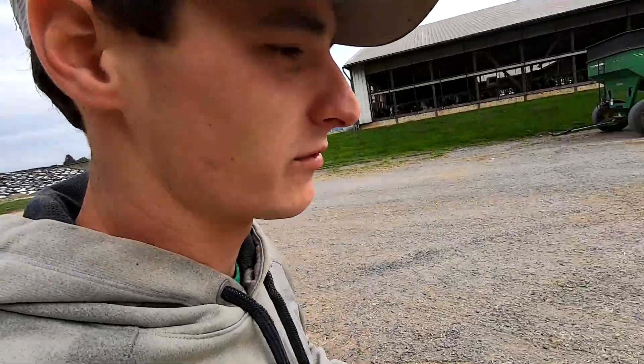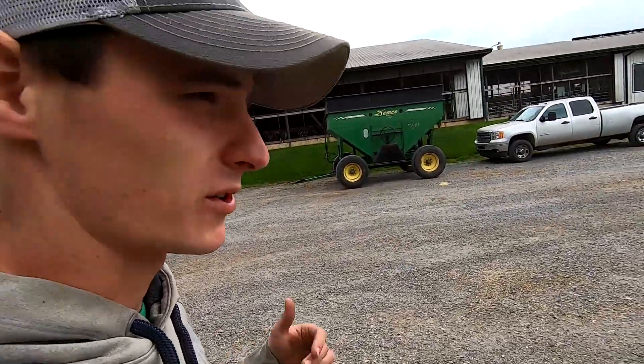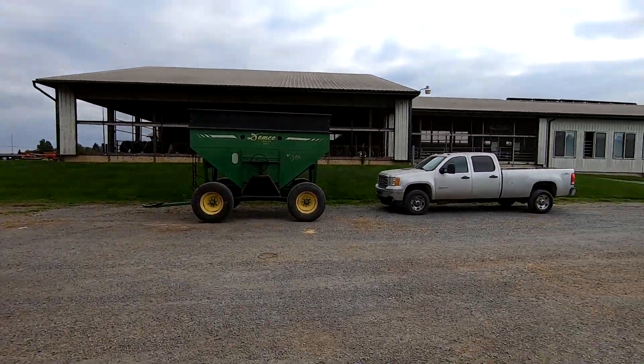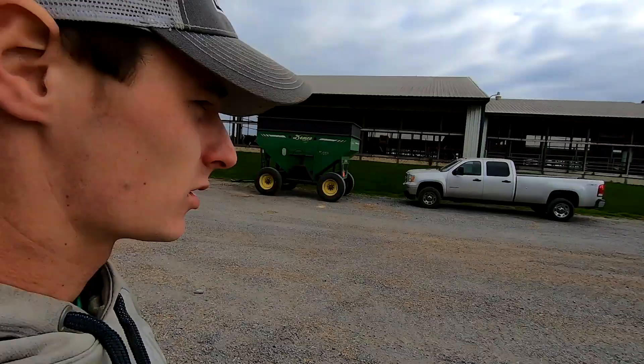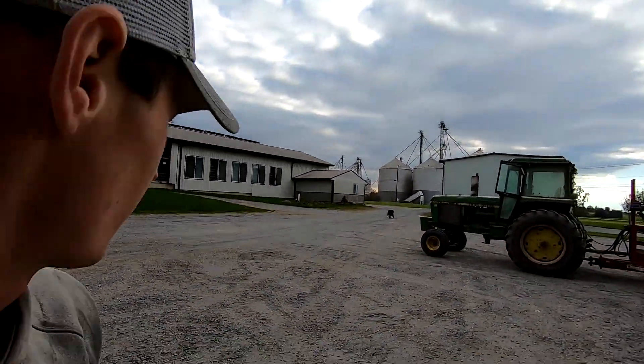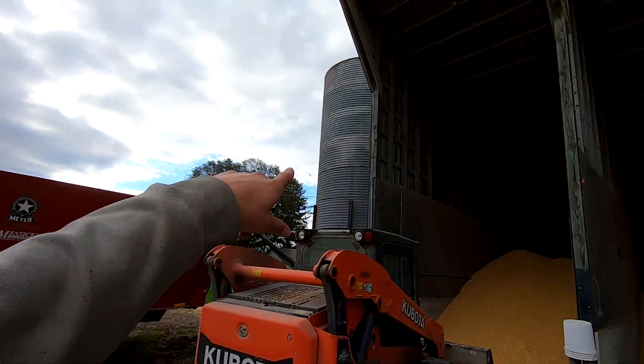Soybeans yield about a third as much volume as grain corn would, so it's a little bit easier to keep up with a combine like that. We have this gravity bin right there, and we're going to borrow the neighbor's wagon and haul the grain to the grain bank right across the road. My dad's going to probably do that for a bit because I've got to feed cows right now, but hopefully I can haul some too.